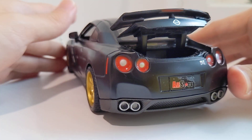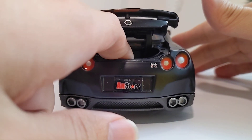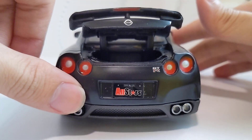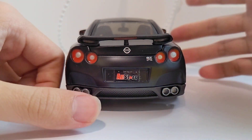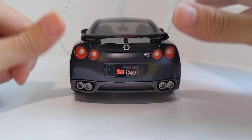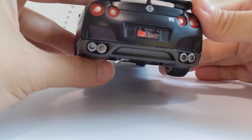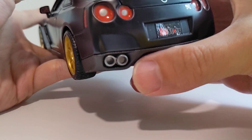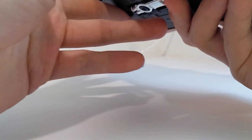The boot is quite deep — you can put your finger into it, there's definitely usable boot space. On the back end you have the Nissan badge, GTR badge, taillights, silver exhaust pipes, and carbon fiber effect down on the splitter and exhaust area. There's a texture there as well.